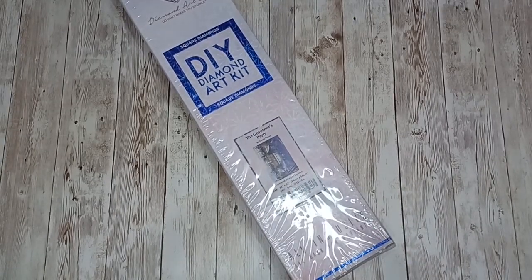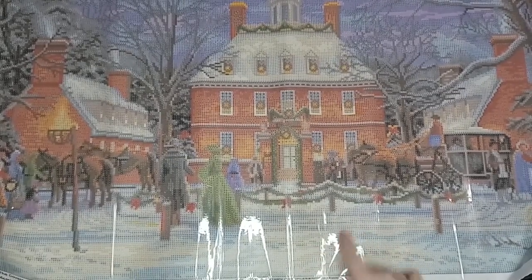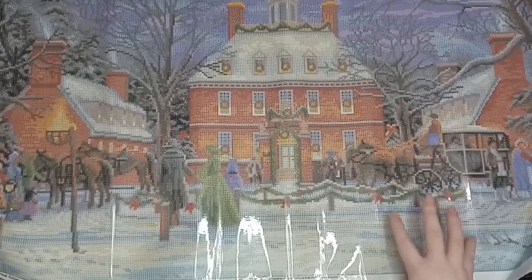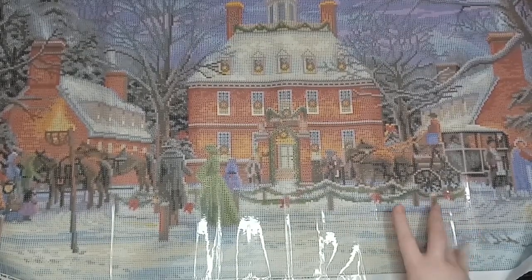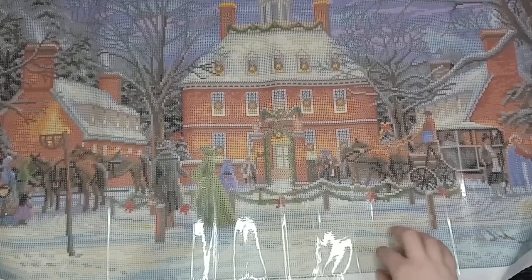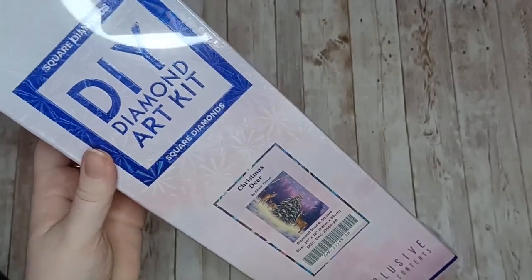Here is the canvas for The Governor's Party by Chuck Pinson. It was a painting I was planning to do for this Christmas — at the moment I am indecisive between this and another one of Chuck Pinson's, so I haven't made my mind up yet.